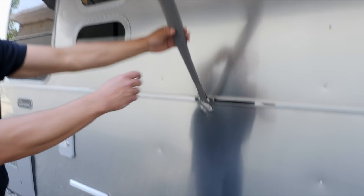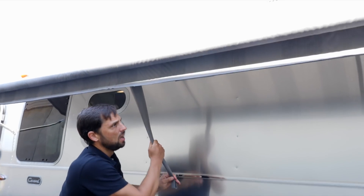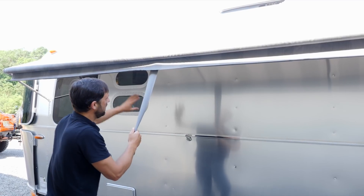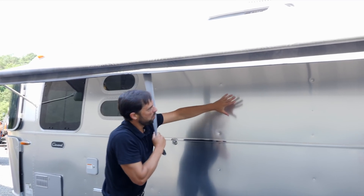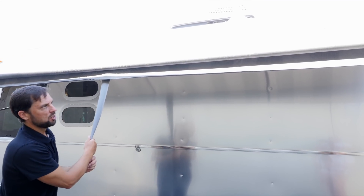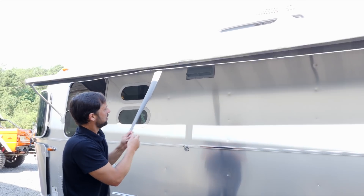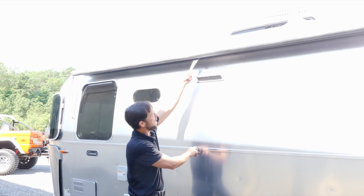The window awning side — part of the package — covers the whole side of the trailer from cap to cap. It not only shades your windows but shades this whole section of the trailer, allowing the trailer to run more efficiently in direct sunlight. To roll it up, undo the strap and roll it back up. It has a travel latch to keep it secure when driving down the highway.